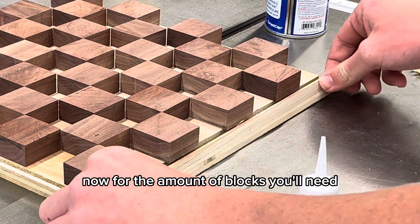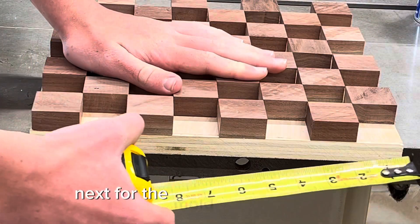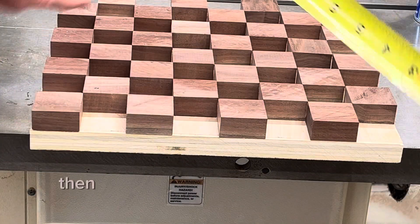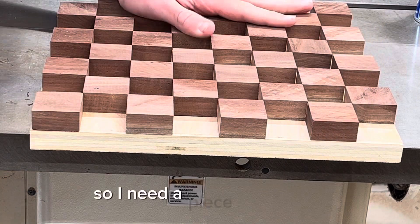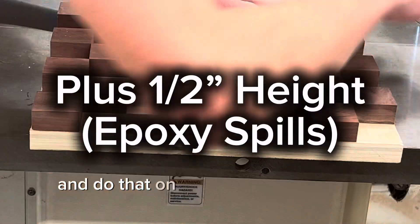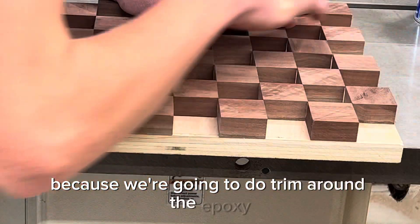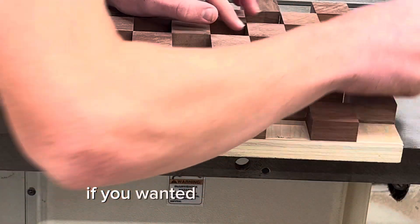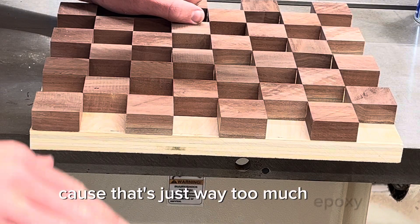For the number of blocks you'll need, the exact number is about 34. Next, for the mold — for me this dimension is 12 inches, and in this direction it's 1½ inches, so I need a piece of plywood that is 12 by 1½. Do that on all sides to make your mold, because we're going to do trim around the epoxy. If you wanted, you could make your mold a little extra wide for an epoxy border, but I don't want to do that because that's just way too much epoxy.